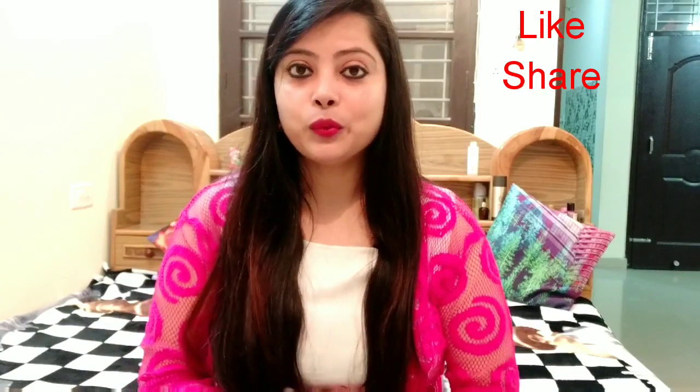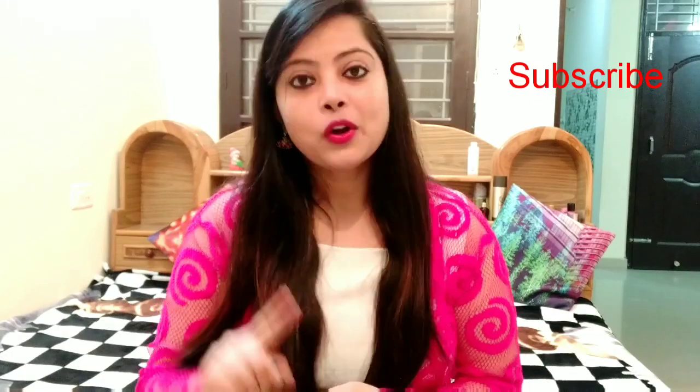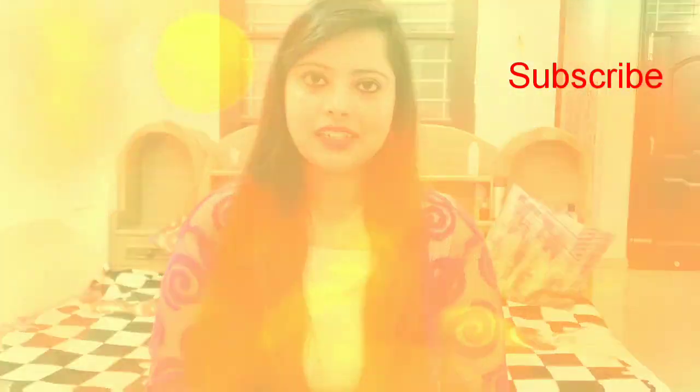Hello guys! Namaste! Welcome back to my channel. I am going to share with you interesting and amazing hacks that you will follow daily after watching this video. Let's start the video, but if you are new to my channel, please subscribe and click the bell button so that you get notified first. Let's get started!